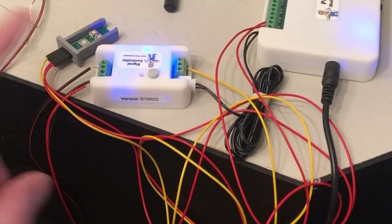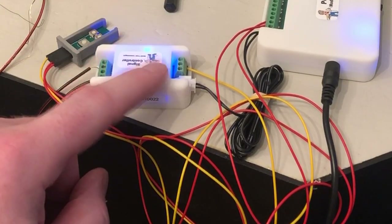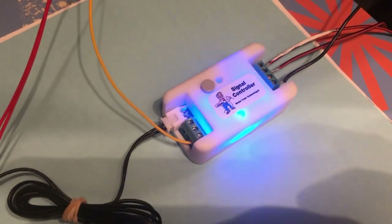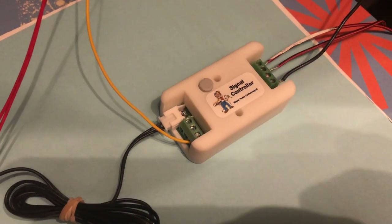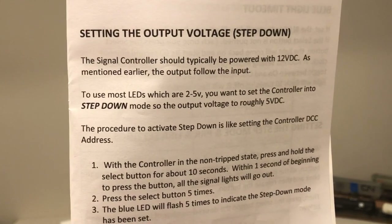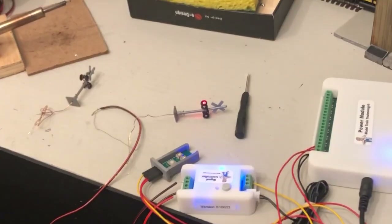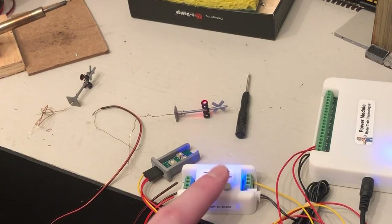Another step you'll have to do is program the signal controller so that it knows to operate a flashing signal. This component comes with nine preset commands and you can easily tell it which one to do. All you do is press the select button eight times and wait for the blue light to flash eight times and you're good to go. And one last thing you have to do if you have Walthers signals is reduce the voltage. This baby is pumping out 12 volts but these tiny LEDs only need about five. It works! Awesome!